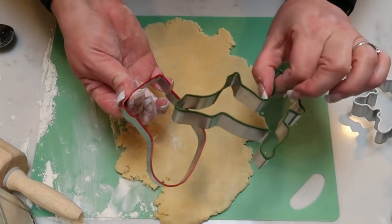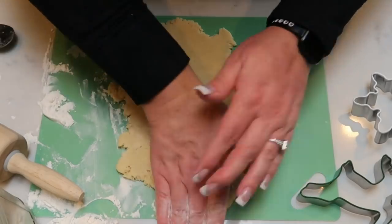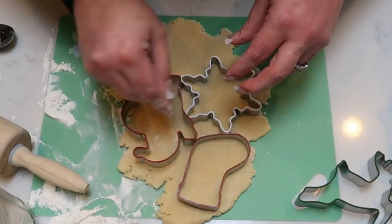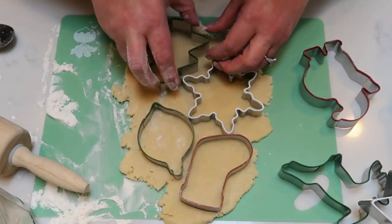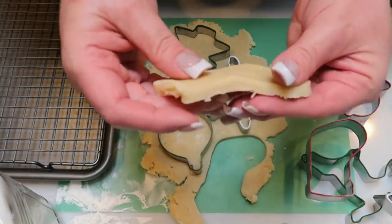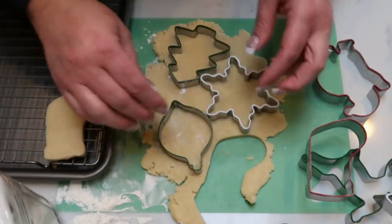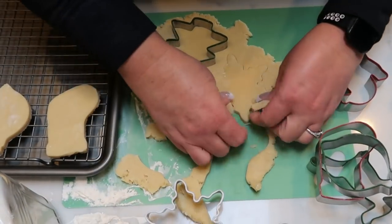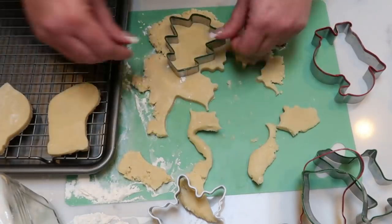Now that my dough's rolled out, I have my cookie cutter. I picked these up this year at Target — they were a dollar a piece, which is a great price. I went ahead and added a little flour to my cookie cutter and I'm just going to cut shapes and repeat. I'll continue to roll out the dough as much as I can until I need a little bit more dough, and we'll get these cut into shapes and onto the cookie sheet. Once cut out, I pop the cutter off and pull up the cookie. My oven is preheating to 375 degrees. Make sure you leave a little bit of room between cookies because they do grow and expand as they cook.